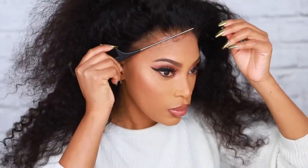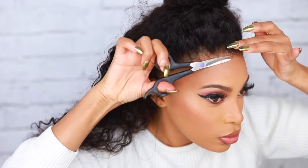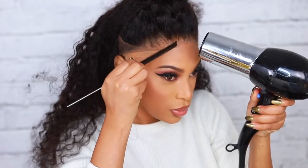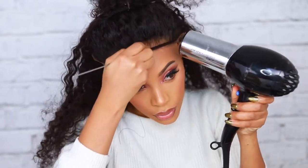I'm pulling the wig down and then going in with a fishtail comb — make sure there's no glue on it, so use a clean one — and just pressing down that lace. I only applied the glue onto my forehead area. I know it looks a little white right now but it will dry clear. I'm getting my hair out of the way and cutting off a little bit of that excess lace, then going in with the blow dryer to help speed up the drying of the glue.